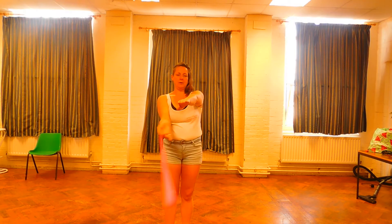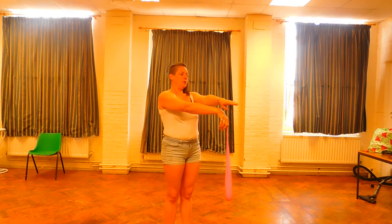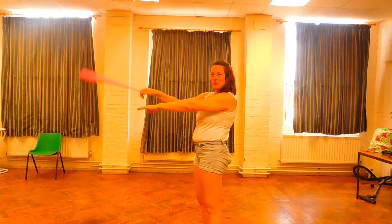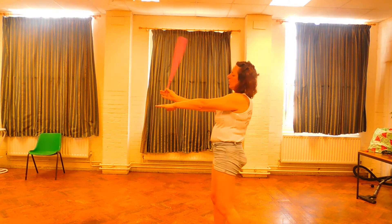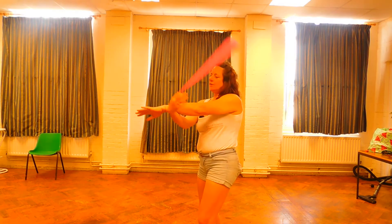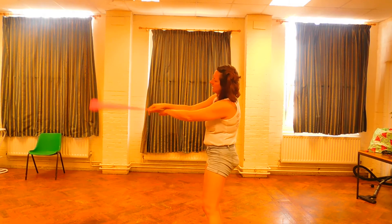One, two, three. One, two, three. One, two, three. One, two, three. Over, under, out. Over, under, out. Over, under, out. In.